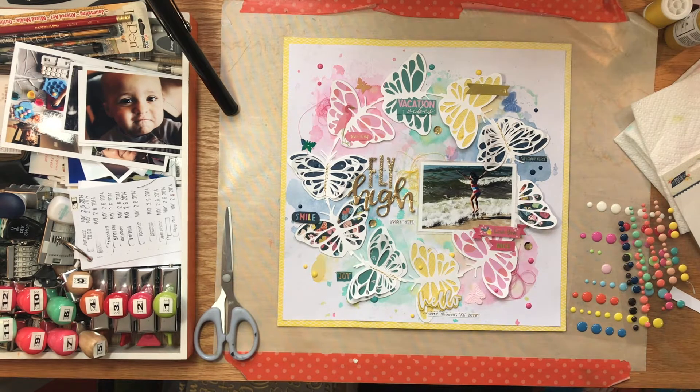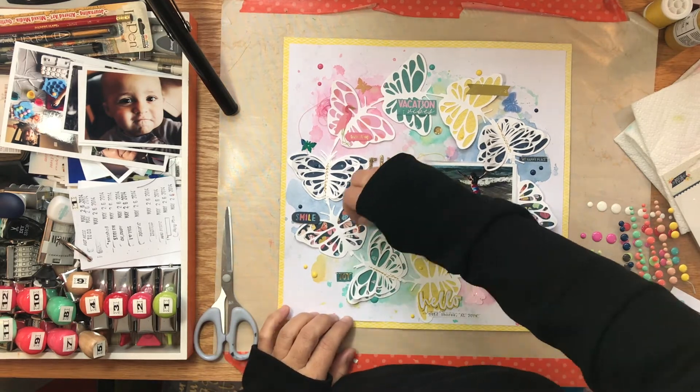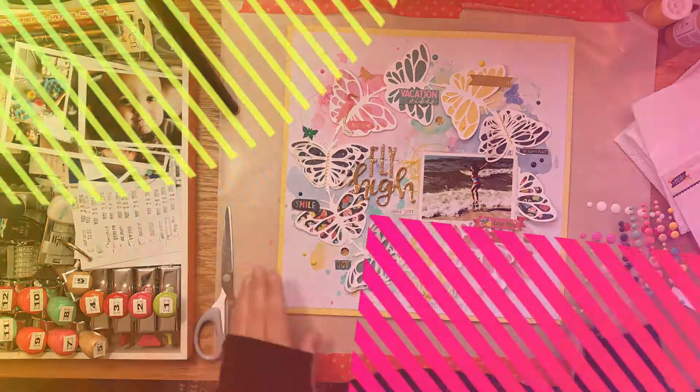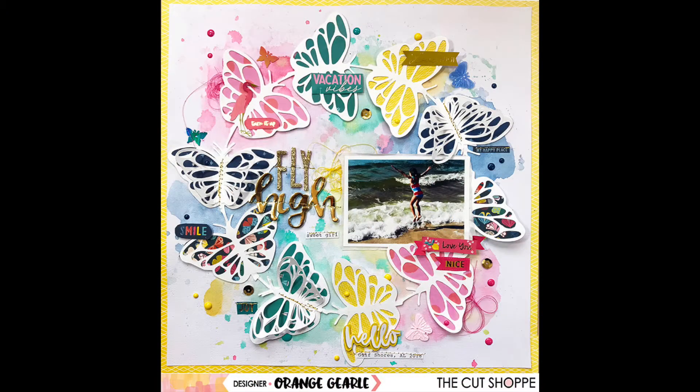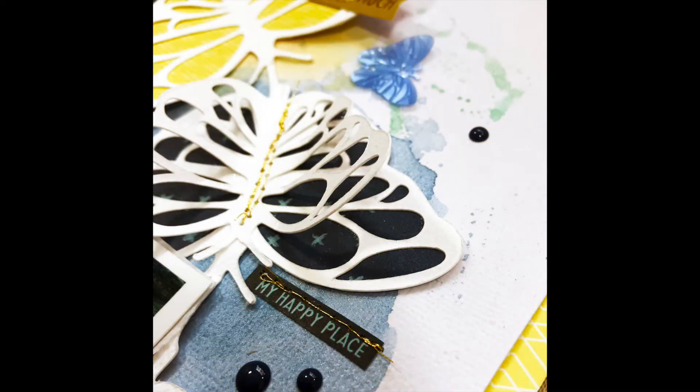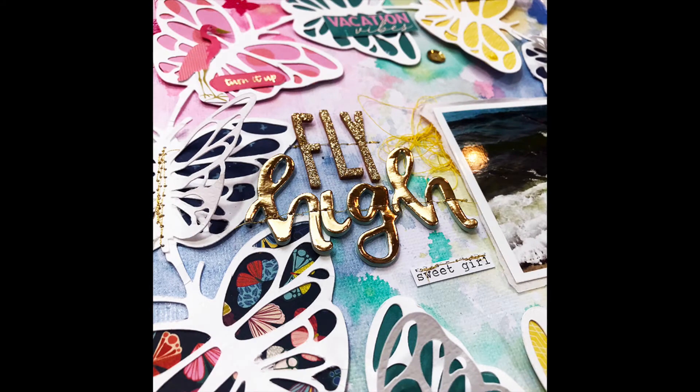The close-ups are coming. I hope you enjoyed my layout and my process. Let me know if you have any questions. I will link below all the different shimmer products I used, and the cut file will also be linked below. Thanks a lot for stopping by and I will see you in the next video.